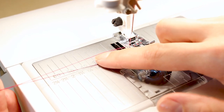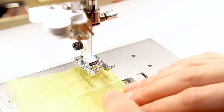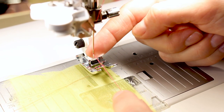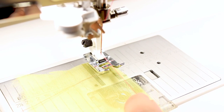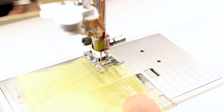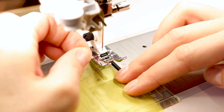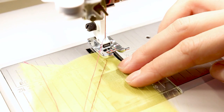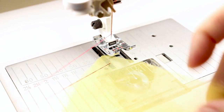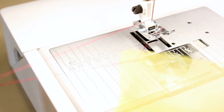The first step is making sure your bobbin thread is on top of your plate and that you also have your top thread visible. Hold your top thread that's coming out of your needle, and use the hand wheel on the side of your machine that moves your needle up and down — pull it towards you. What we want to do is bring up the bottom thread to the top. Pull that bobbin thread up so you can see there's a loop there, and then pull it all the way to the top.